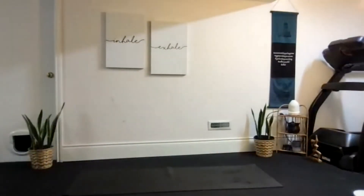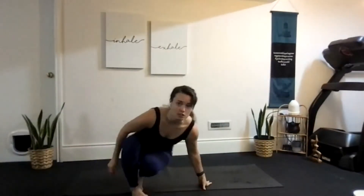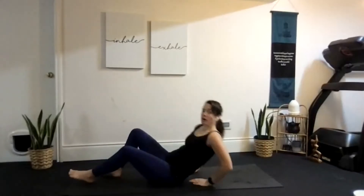With your next inhale, bring your arms all the way up over your head for a nice big stretch. Reach those arms out long — maybe feel a stretch through the shoulders and the rib cage. Take that nice big stretch and hold for just a couple more breaths. Then start to slowly release those arms down.